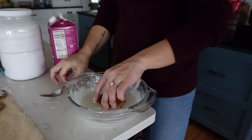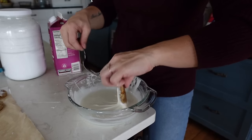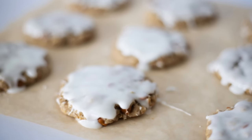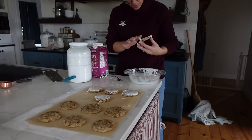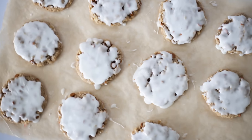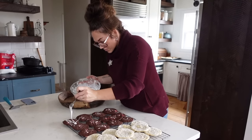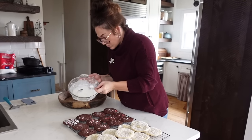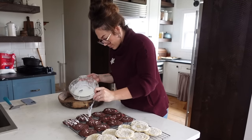Now I'm making the glaze for the oatmeal cookies — very simple, it's a one-to-one ratio: one cup of powdered sugar to one tablespoon of milk, with some vanilla if you like. I did two cups of powdered sugar and two tablespoons of milk, then just dip the top of your cookies into the glaze. Use a fork to help lift them out — I broke the first one, so I ate it, which was delicious.